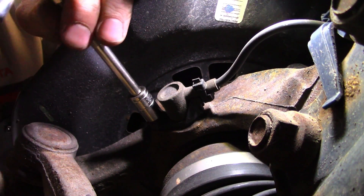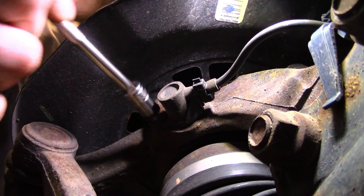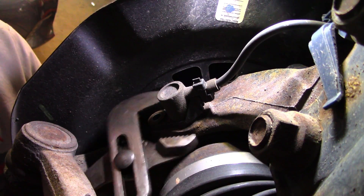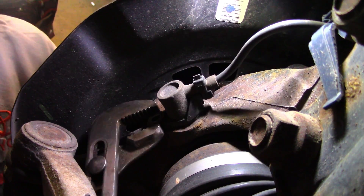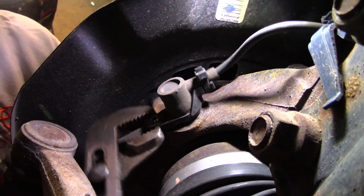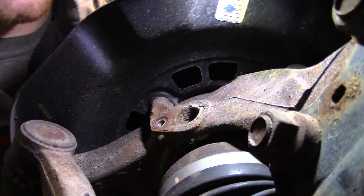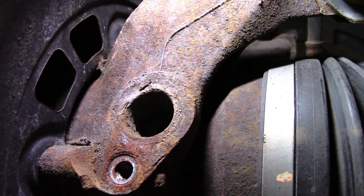This bolt came out way easier than I expected it to, and the sensor comes out just as easy. Today is my lucky day — and today is the customer's lucky day as well. It might be a little easier to show you guys all the rust that was lifting it up. So now I'm going to try to clean it up.